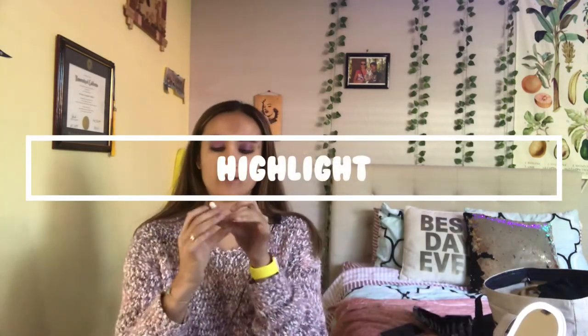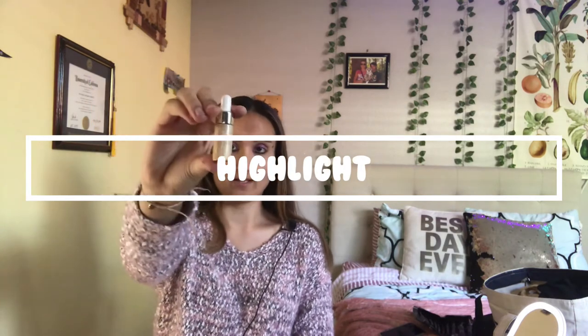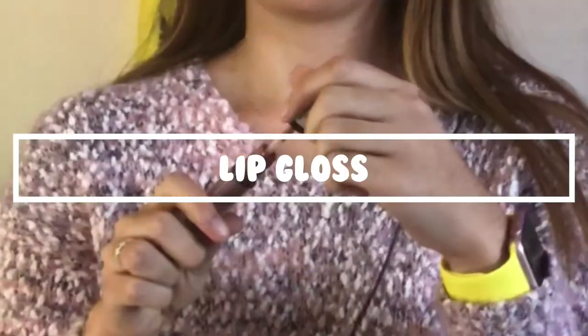We kind of like highlight all over her face, so I'll be adding that with this little highlight bottle.